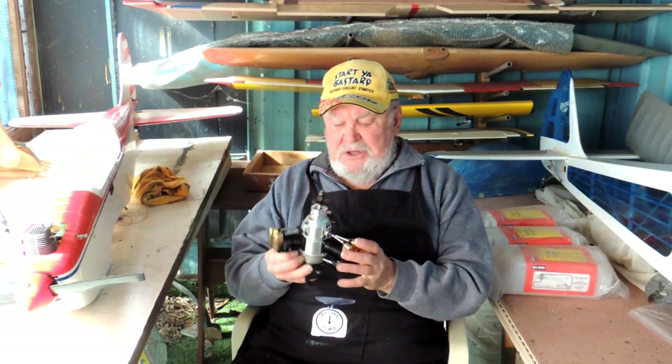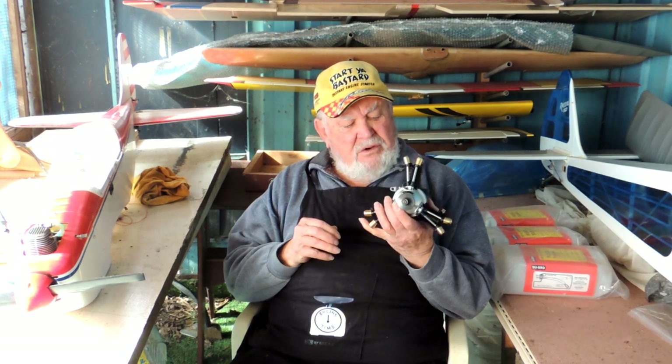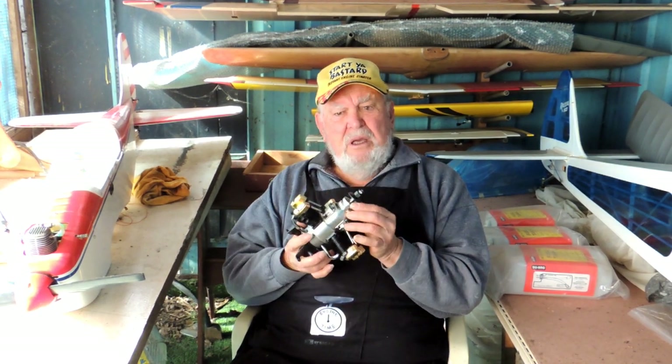Hello Modellers, in my modeling workshop at the present moment, a few models here and a lot more behind where you can't see, but I'm just getting ready to do a little job. A very interesting little Sato 170 3-cylinder radial, and this is going to be another conversion.